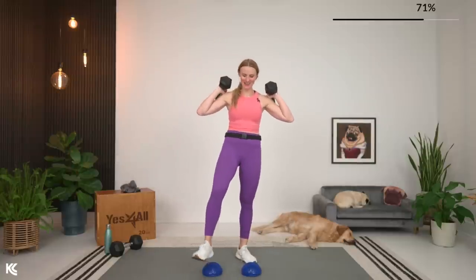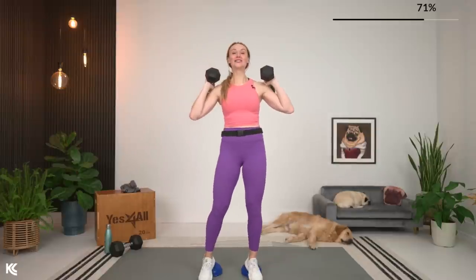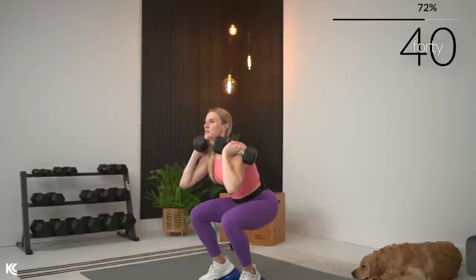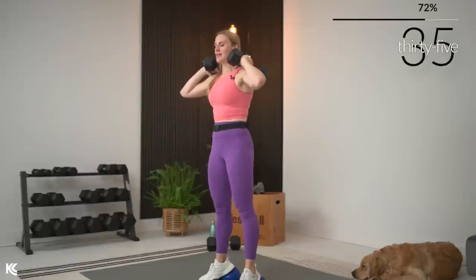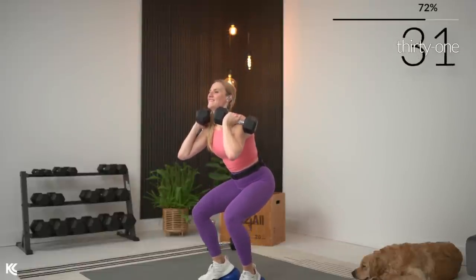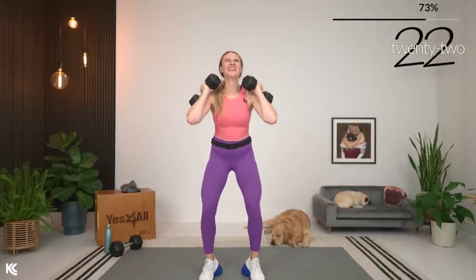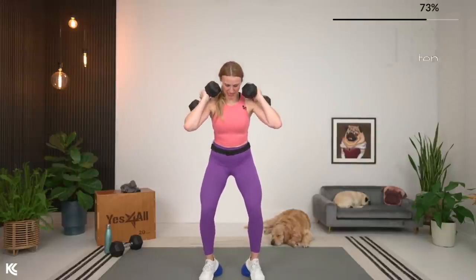One more set — about all the legs could take at this moment. Final set following the slow tempo with the hold. Take it down nice and slow, keeping that chest up. Hold it low, then up at normal tempo. Back down for eight, six, five, four, three, two. Hold it. Take it up. Down again — eight, six, four, three, two. Hold it, and up. Last one — down slow, eight, three, two, one. Hold it for three, two, one. And up!